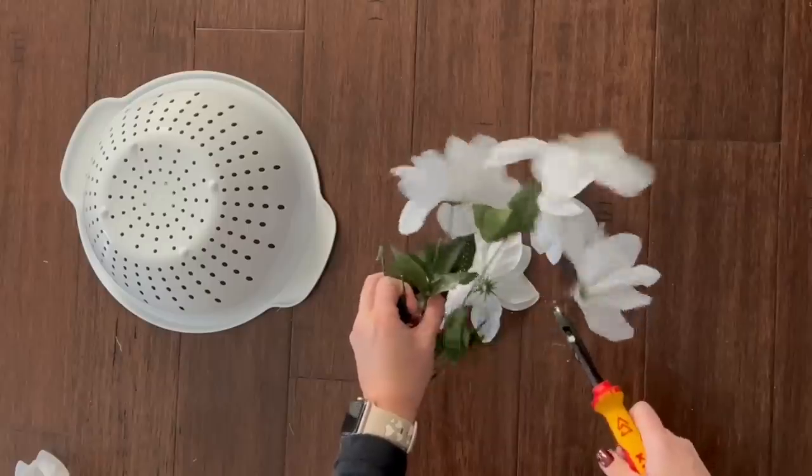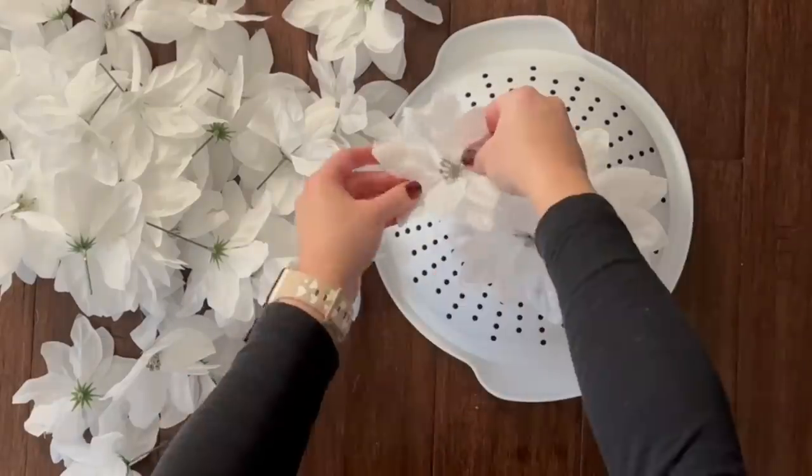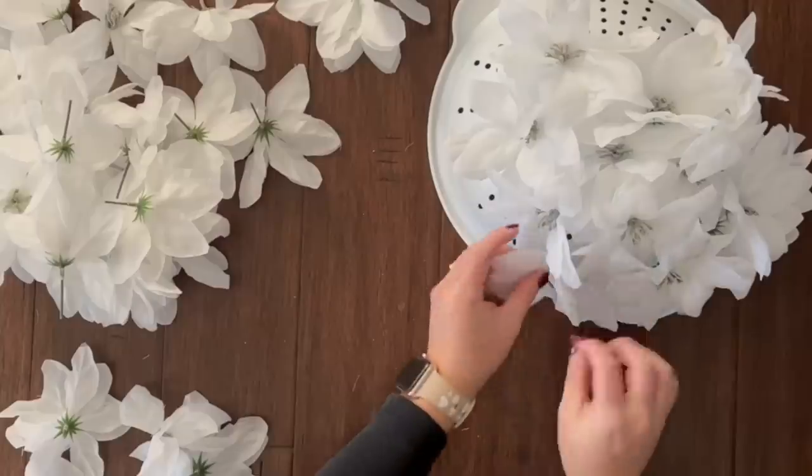Head on over to your local Dollar Tree, cut all the flowers off of the stems, then place each flower stem into the hole of the strainer. Then bring the strainer full of flowers outside to your porch and place inside a large empty pot.